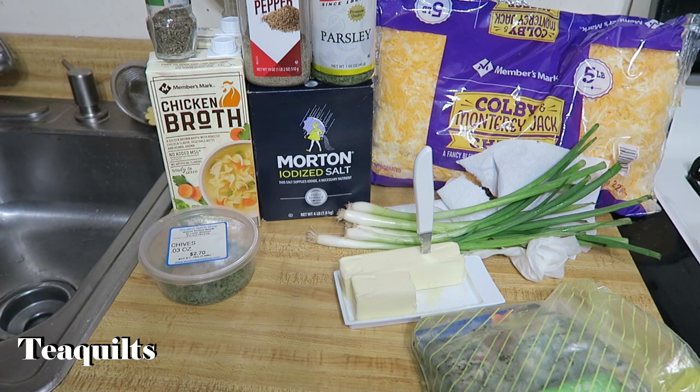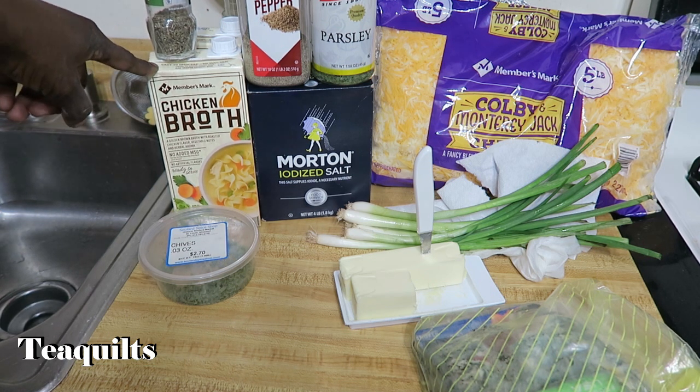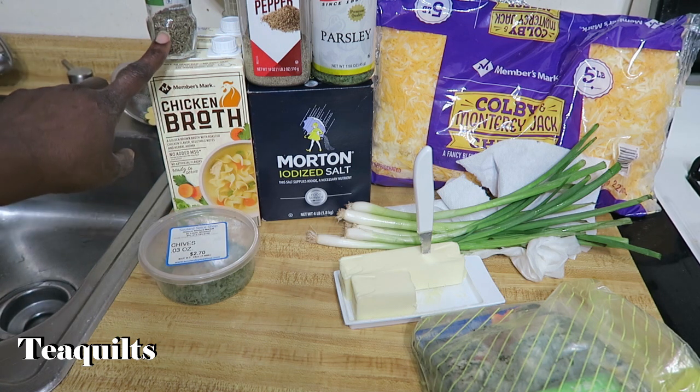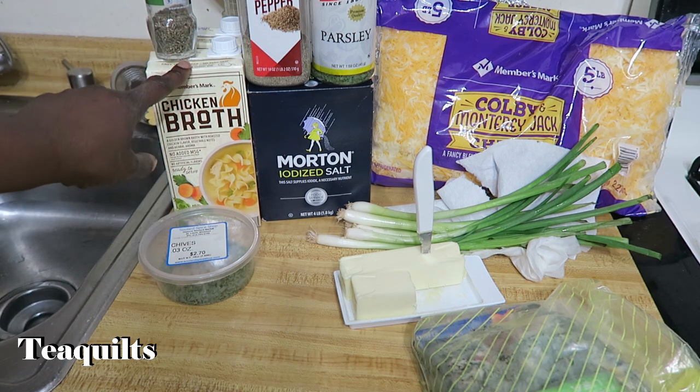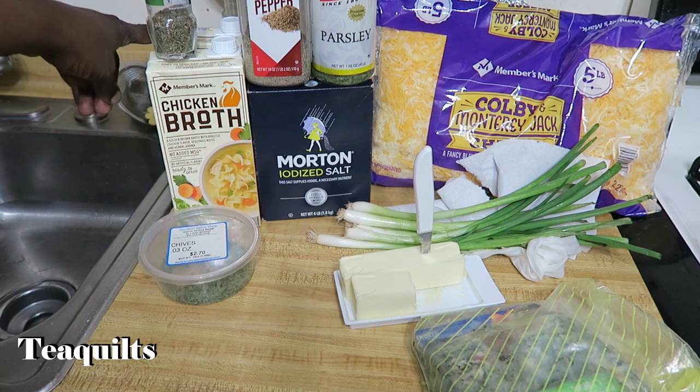So a five-pound bag of potatoes, and you're going to need five and a half cups of chicken broth. You can make your own or you can just buy some from the store. I'll use this whole carton which is 32 ounces, and then I'll add the remaining one and a half cups from another carton.